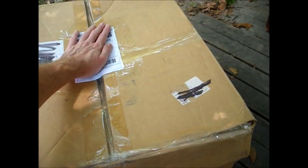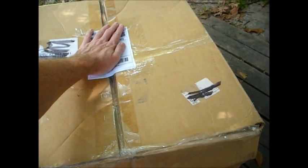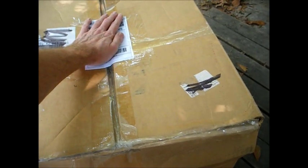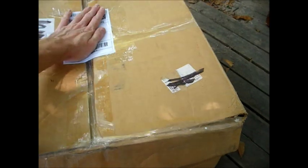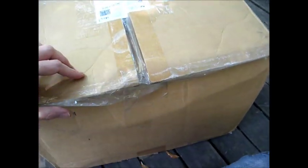We just got another package in the mail, and judging by the way this box feels, I don't think I'm going to be very impressed when I open it. Notice how loose everything is. Yeah, so let's open this and see how unimpressed I'm going to be.